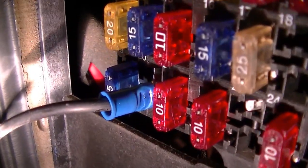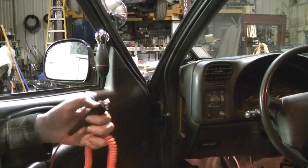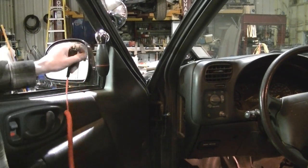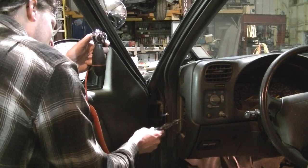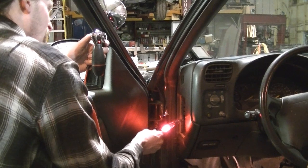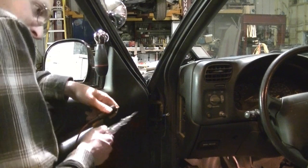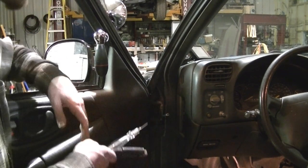You don't need to ground these spotlights — all you need is one power wire. If you touch the light and touch the connection you can see the light is already grounded because of the mounting — it mounts right into the door. So you don't have to worry about a ground wire. There's a constant hot terminal right there — I'm not exactly sure what it's for, but it's empty and it's constant hot, so that's what I'm going to run it to.